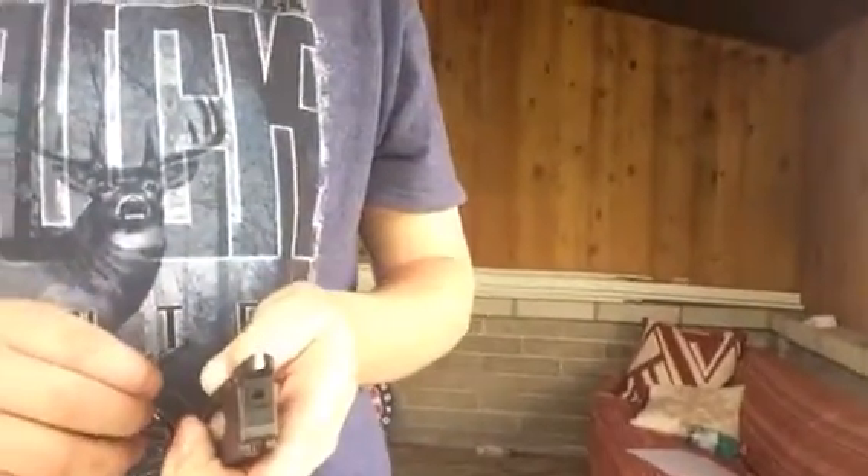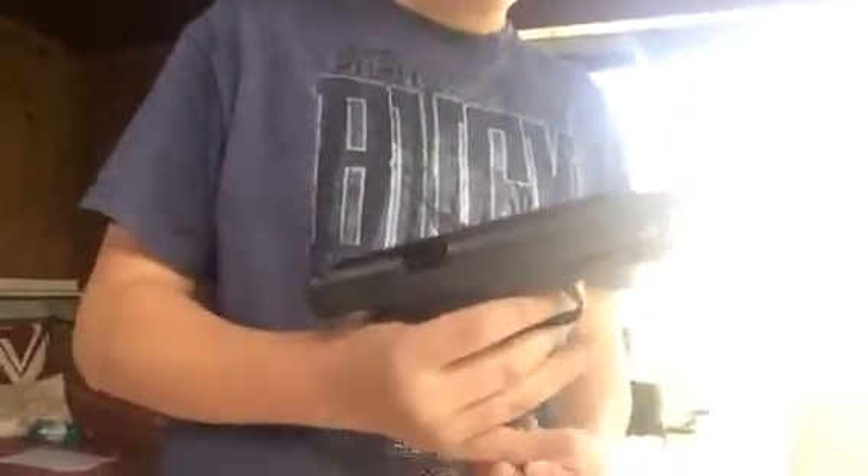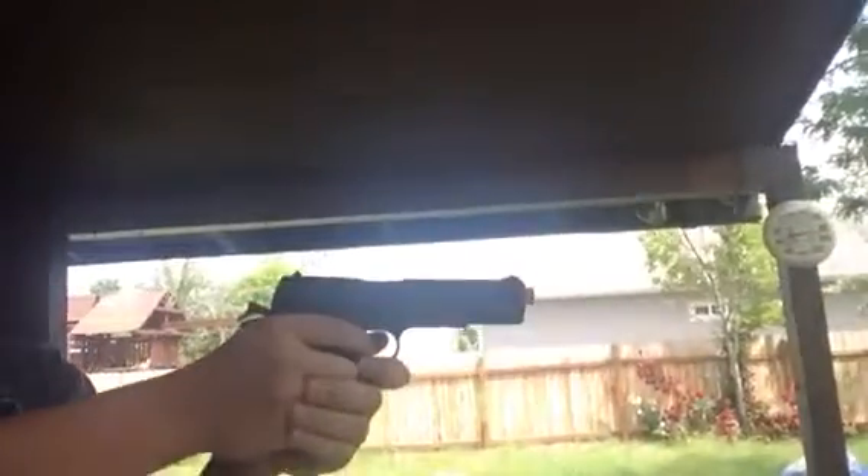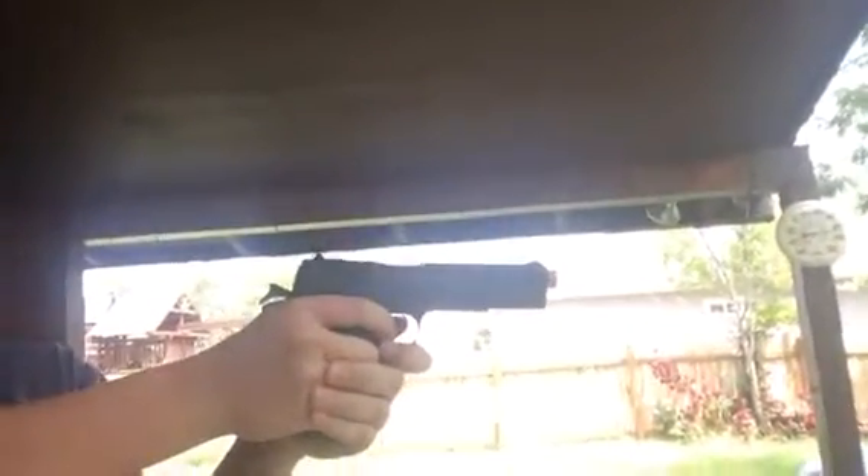It's very slow to load but we're only going to load 10 today. 8, 9, 10. It's also a blowback gun, so let's load one more to show you the blowback action. Now there's 11 in it. It's just like a regular 1911 and it's a blowback.